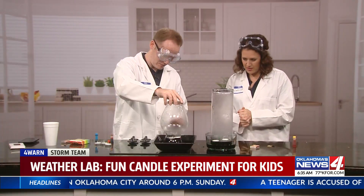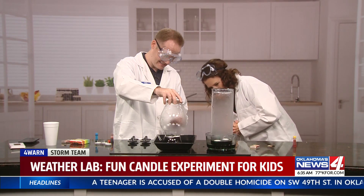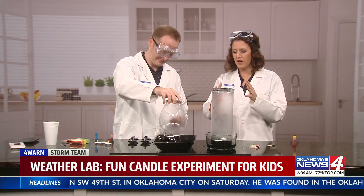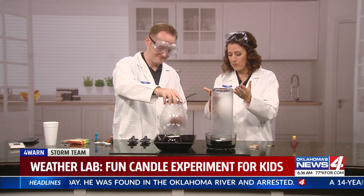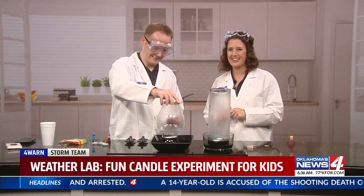Wow, mine's going up pretty quick! So there you have it. You can try it with the kids — experiment with different types of materials, sizes of vases or glasses, and see a more dramatic result with even bigger candles. So go out there and have fun with science. Back to you guys!